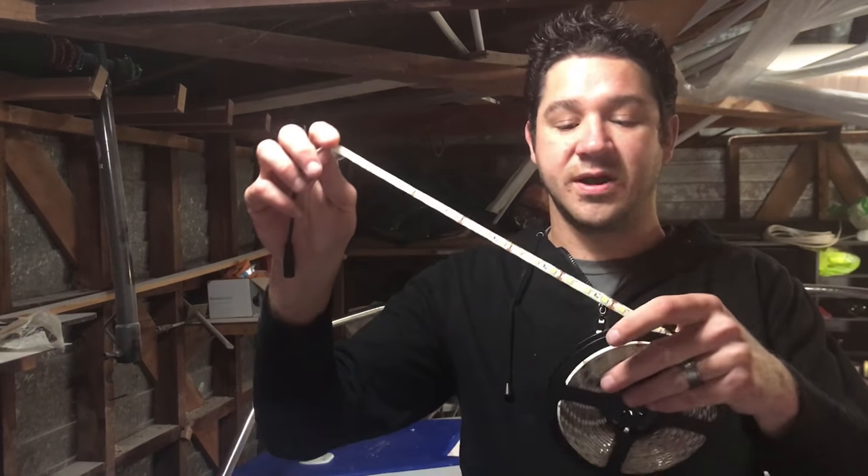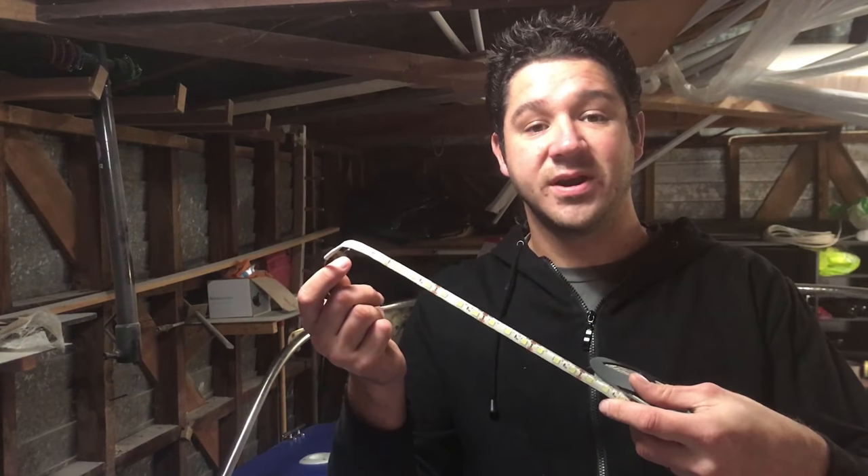Good morning guys, welcome to another episode of Fishing Adventures Hawks Bay. Today we'll be installing these strip lights — it's the real cheap version, bought on Trade Me for $8.50. In this episode I'll show you how to install these strip lights and also how to make them last longer.